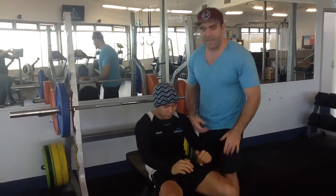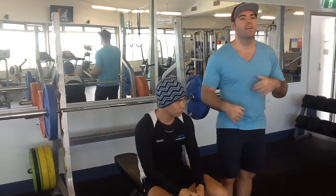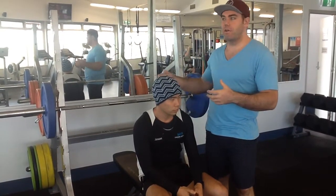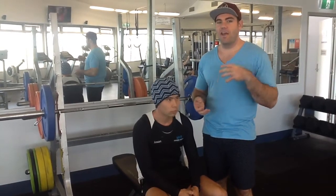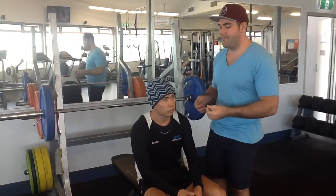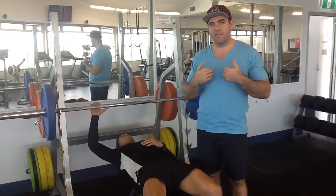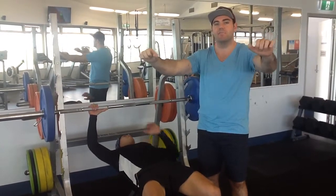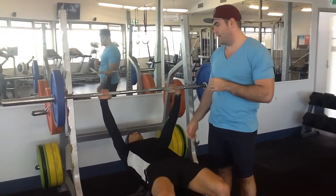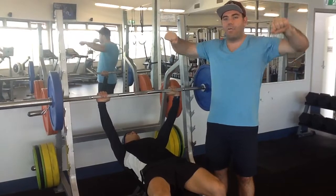His feet are nice and pushed into the ground. You will often see a lot of people arching through the low back — you will get more muscular drive through the pecs with that, but unless you're going for a one-rep max or very heavy weights and you're very experienced, I really don't think you need to be pushing for that just yet. Watch the slow controlled movement down onto the chest, and then a nice explosive push up. Watch those elbows coming down, and explosive up.